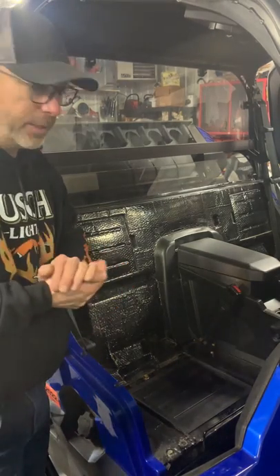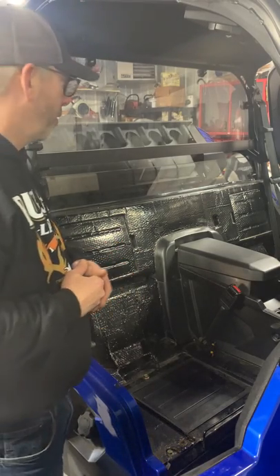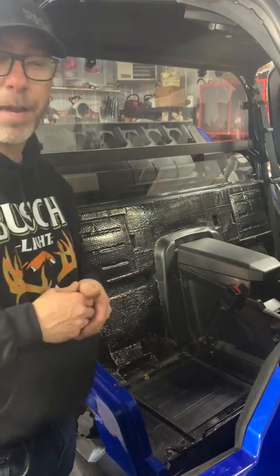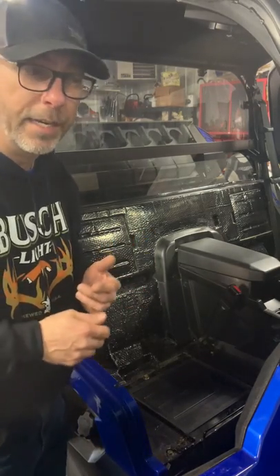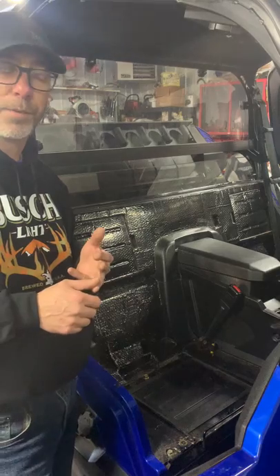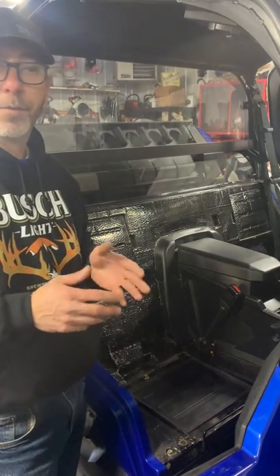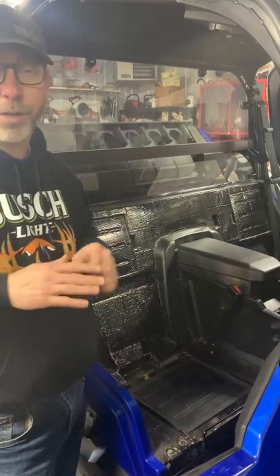Hi, Tim here from Tarek Solutions. We've got three different models of our carpet kits, and I get a lot of questions on them. One of the main questions is: 'I've got a 2016, or a 2022, two-seater, four-seater, XP — will it fit my machine?' It fits all of them.